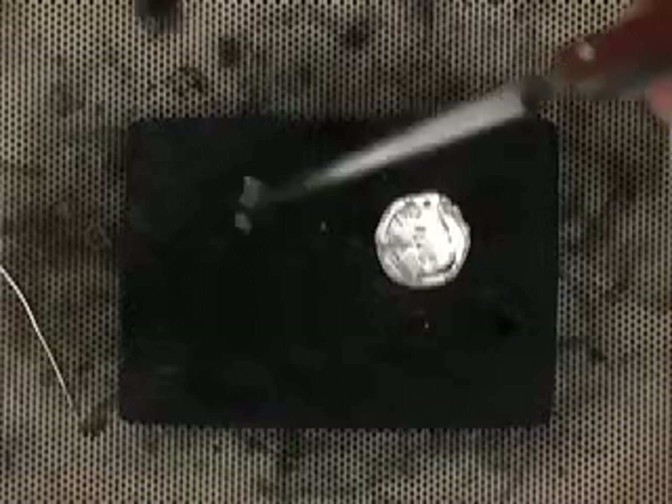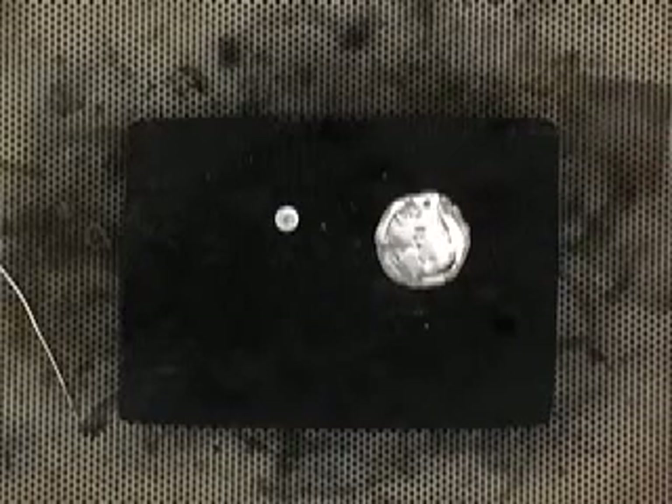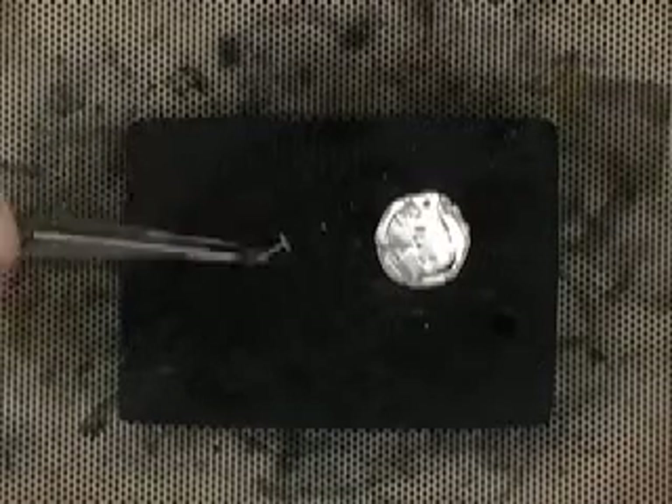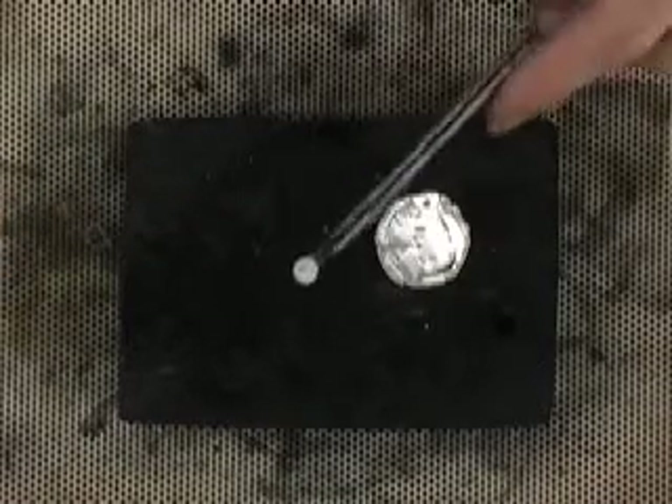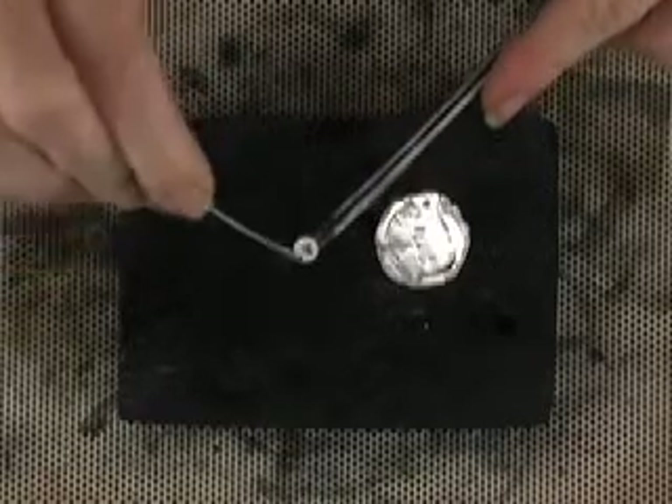I'm going to fire coat my finding — I've dipped it in my fire coat and flamed it off. I don't need to do this to my precious metal clay because precious metal clay has no copper in it — it's pure silver and it doesn't oxidize. I'm going to put on some medium paste solder.